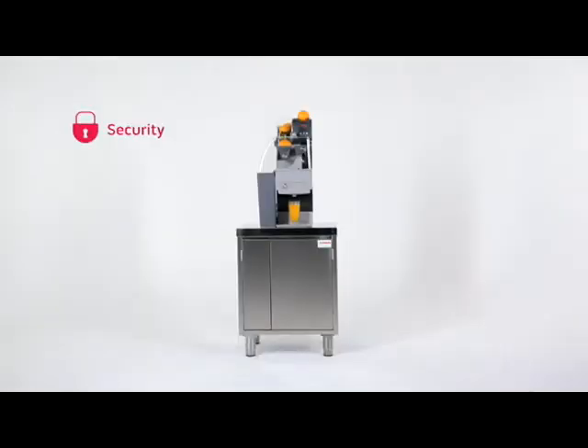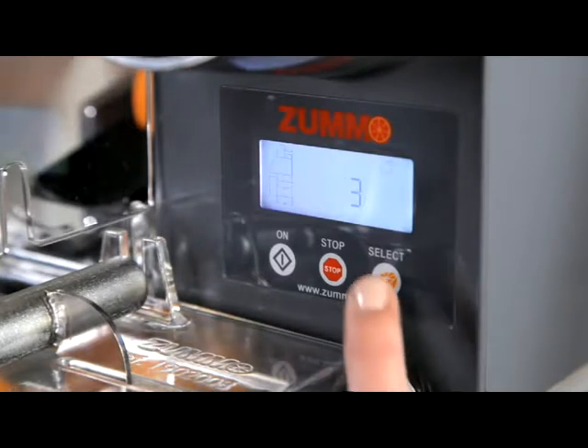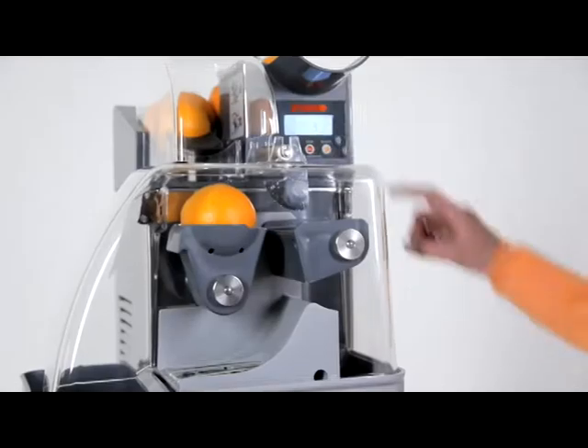The machine incorporates a security system which requires the correct assembly for the machine to operate. To activate, plug the machine in and check that a number or the letter C appears in the display screen. Select the number of fruits that you want to squeeze by repeatedly pressing the select button, and keep the button pressed down if you wish to reduce the number of fruits.